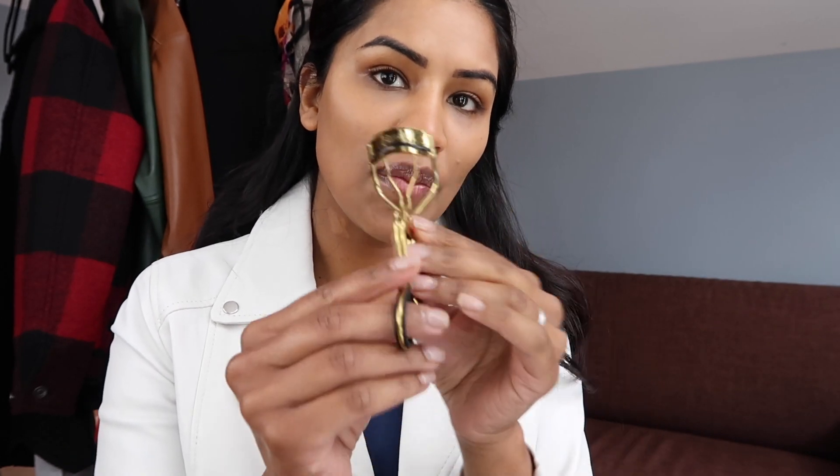One of my biggest tricks is heating up this tulle, just to get that lovely extension. You could use your hair dryer just to get it a little bit warm, not too hot — you don't want to burn yourself. So I just heated up this curler and I'm going to be using it on my eyes right now.